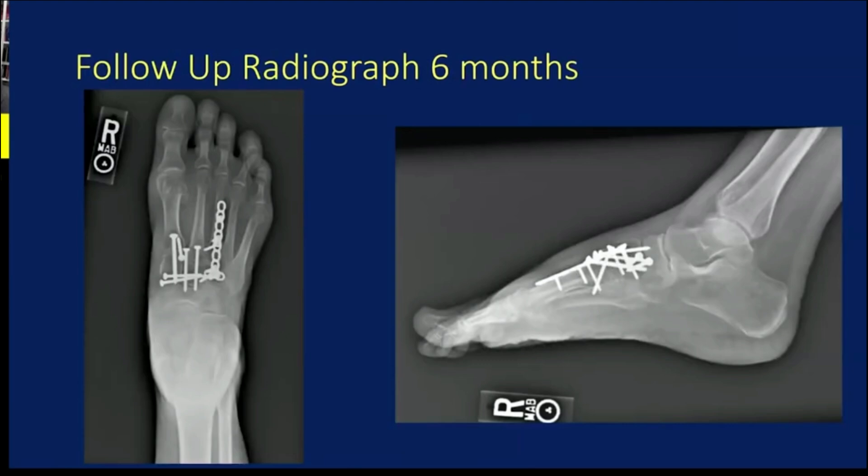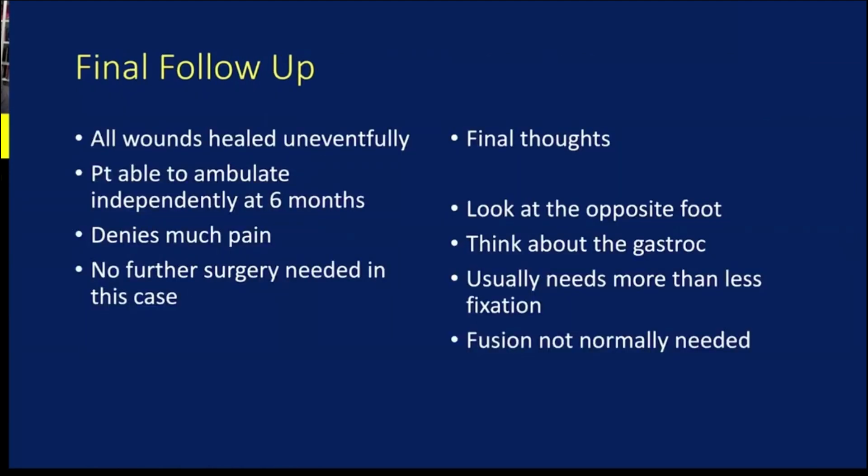Follow-up X-rays at six months: she came in walking, had her ostomy reversed, and was very happy with her result despite her fibromyalgia — she really denies much in the way of pain. Some final thoughts: you need to look at the opposite foot, you need to think about the gastroc, and these injuries usually require more rather than less fixation on average. In my opinion, fusion is not normally needed — these joints are fairly small, and when you put two screws across them you're essentially fusing half the joint surface anyway.